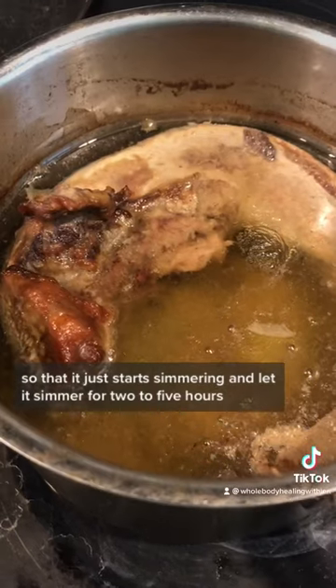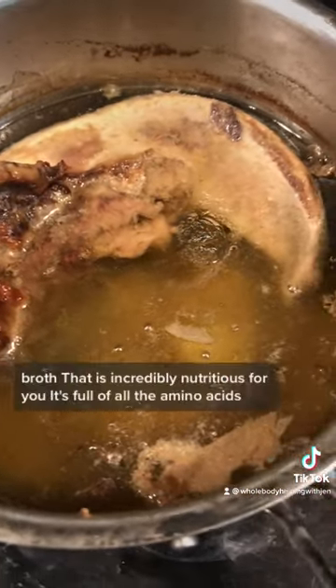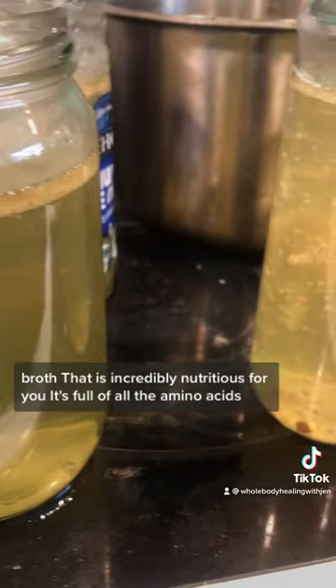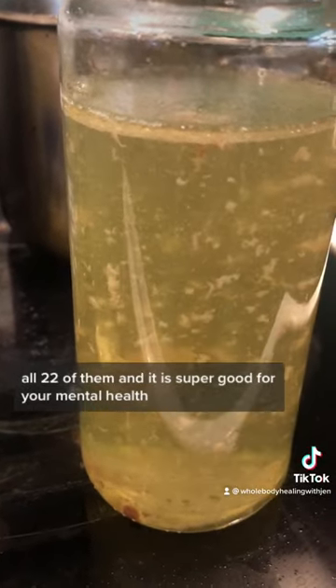Let it simmer for two to five hours until it creates this amazing broth that is incredibly nutritious. It's full of all the amino acids, all 22 of them — super good for your mental health.